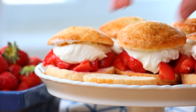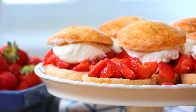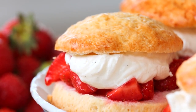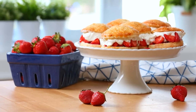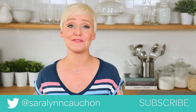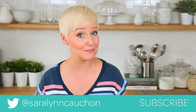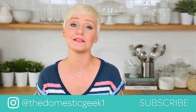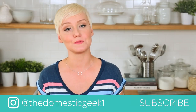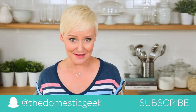I've got my biscuits cut in half. I'm simply going to spoon on a whole heaping helping of my strawberry mixture, add a big dollop of my fresh whipped cream, and then top it with the other half of my biscuit. Seriously, how incredible does this look? I really hope you will give this classic recipe a try and love it as much as I do. If you do, be sure to tweet me, Instagram me, or Snapchat me a photo — I love seeing all your fruity creations! All of the recipes are in the description box below, and if you haven't already, be sure to subscribe because there is lots more deliciousness where this came from.